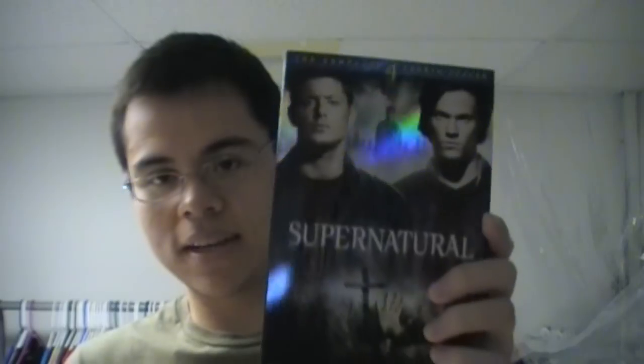Moving on to the actual DVD packaging. It's just kind of like the previous seasons where you have the shiny — well, this one's not as shiny — but you have what I guess you could call a holographic covering on the DVD front and on the back. As you can see, it doesn't move it. Another difference with the packaging is it's actually smaller than the previous seasons.